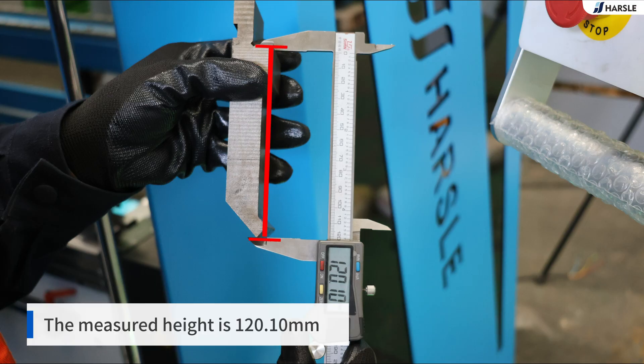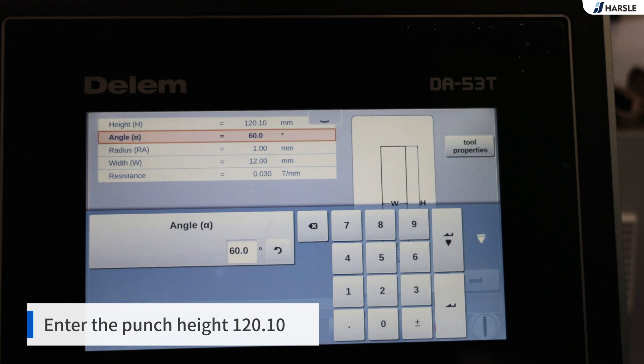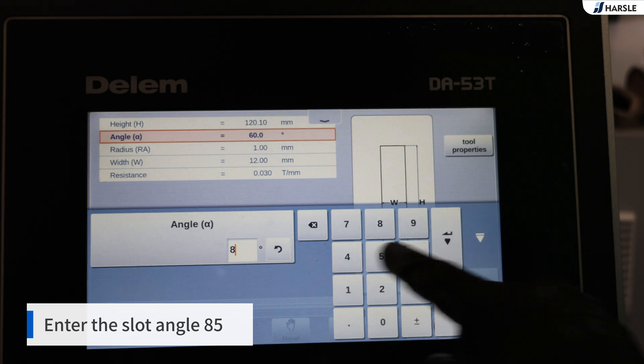The measured height is 120.10 mm. Enter the punch height: 120.10. The slot angle is 85 degrees. Enter the slot angle: 85.